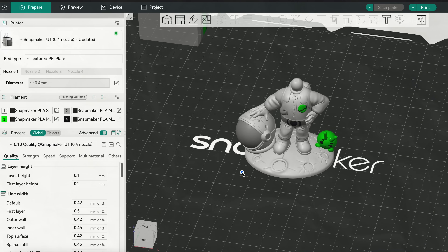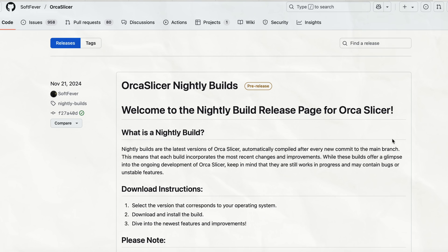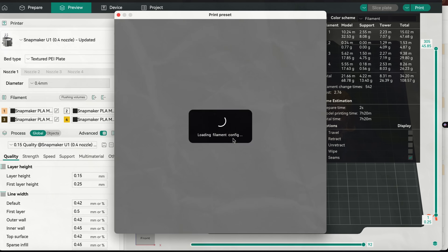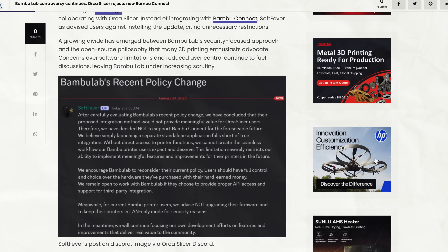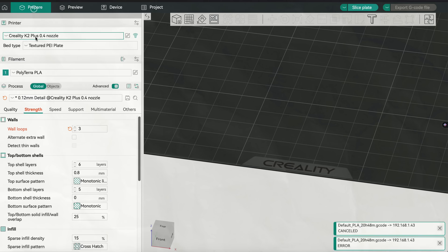For a slicer, we've got Snapmaker Orca, which unlike a lot of skinned versions of slicers, actually has some new logic and interface stuff added to accommodate the tool changer. Those changes are already integrated into the nightly builds of mainline Orca Slicer, including the ability to print directly from the slicer and monitor that custom interface remotely — which puts this printer ahead of basically the entire industry, including Bambu Lab, Prusa, Creality, and almost everyone else.